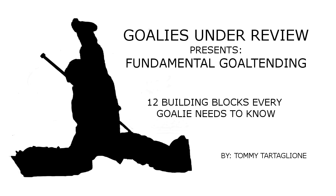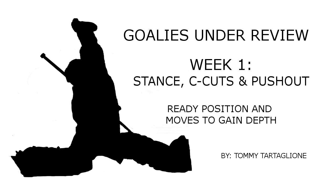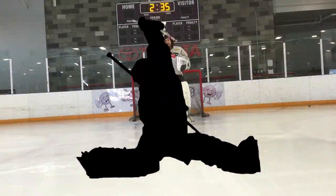Hello everyone, I'm Coach Tommy, and this is Fundamental Goaltending by Goalies Under Review. In week one, we'll be covering stance, C-cuts, and push-outs.